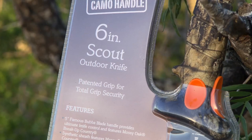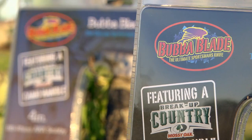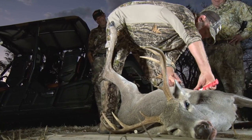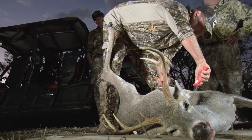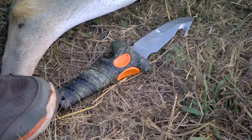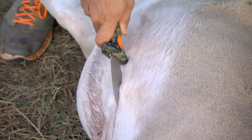Hunting knives are one of those topics that can almost incite riots around a campfire or around the gun shop — people debating which is best based on the blade configuration. There are so many different ones available, whether it's for skinning, caping, field dressing animals, or even using it as a tool. For me personally, a lot of what I look for in a great hunting knife is the gut hook.